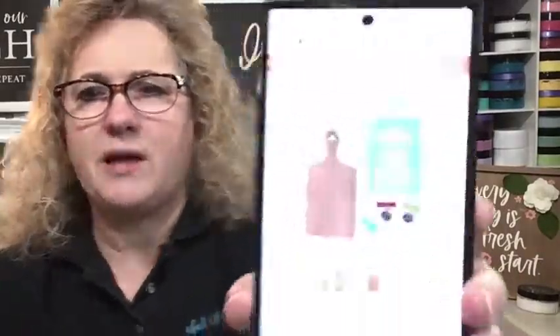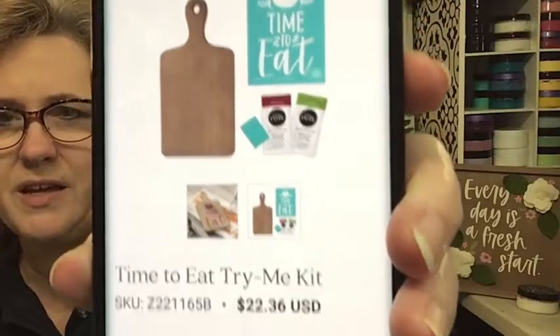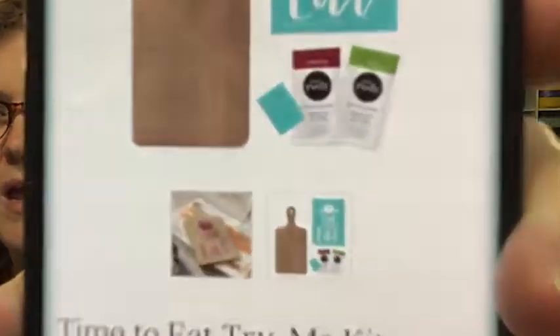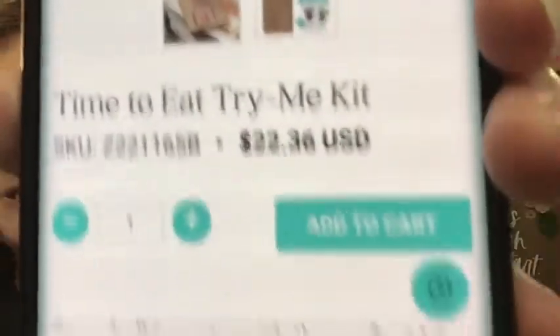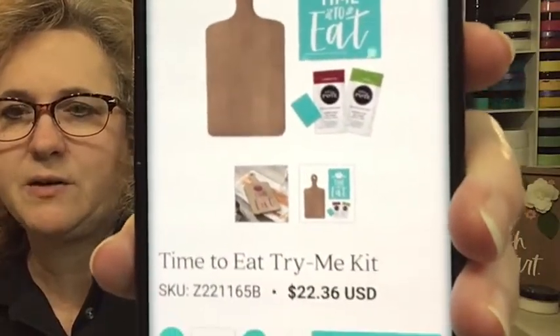Mountain Time, 7 o'clock Central. Me and my team get together and we do a craft together - why not let's all craft at the same time! The kit is $22.36 - you get the transfer, the cutting board, the paste singles in Current Jam and Pesto, and your squeegee. You're getting that for 20% off, so that is a wonderful deal. The cart link is below. Join us on our next virtual craft night!